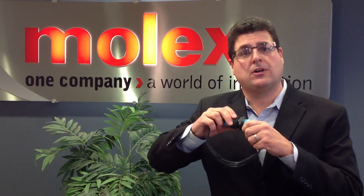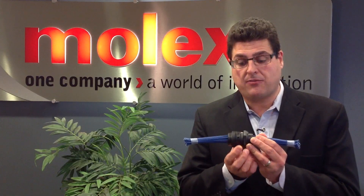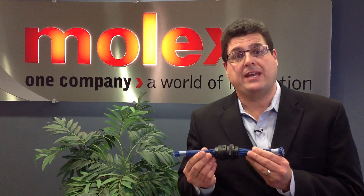Moving on to some of the features and benefits of XRC. We have a bayonet style latching system — once you engage the plug into the receptacle, you turn the bayonet latch one quarter turn and it gives you a nice audible click so you know the plug is properly engaged. We also offer many accessories on the XRC product line. For panel mount applications, we offer an optional hex nut and also a gasket.